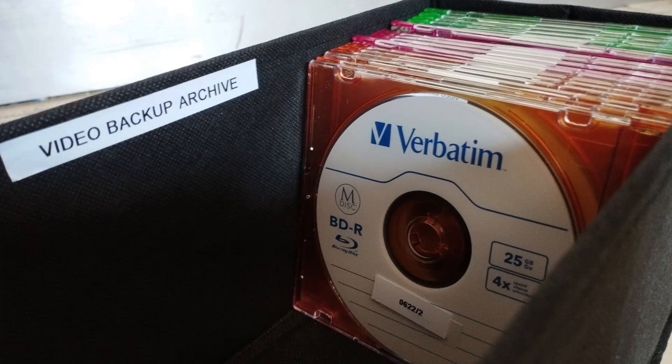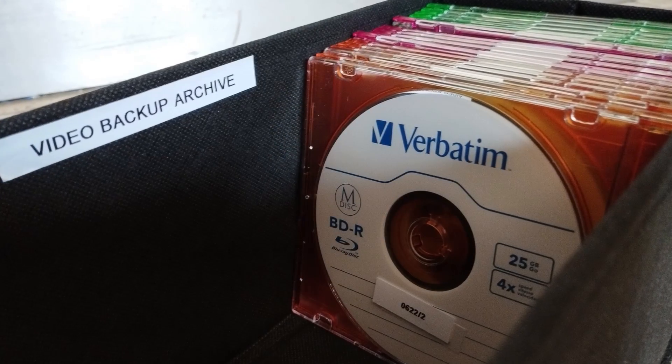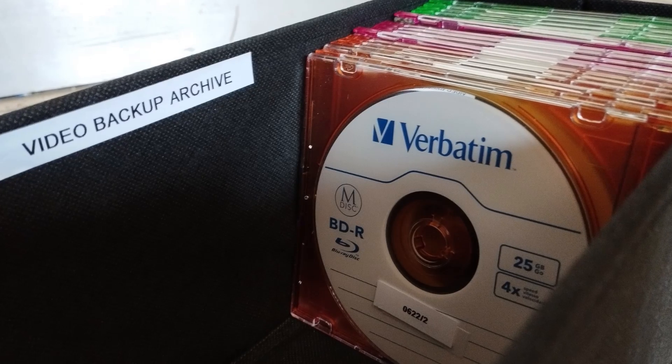It's controversial — people will say you shouldn't put labels onto mDiscs because it's going to increase the wear on the disc. I do it after I burn my disc: I'll create a label and put that across the top. I have written and read discs with labels on them and haven't had any trouble. People might say it creates a small imbalance, but personally I'm happy to just use a label printer and label my discs after creating them.